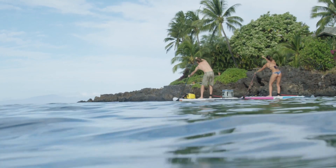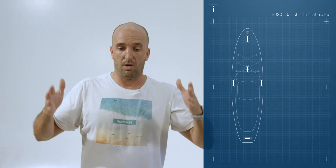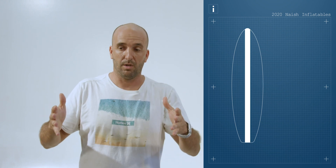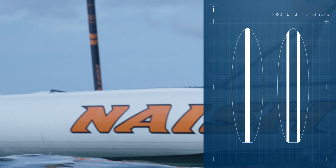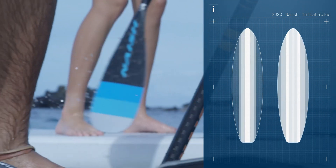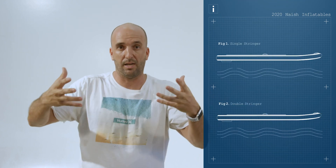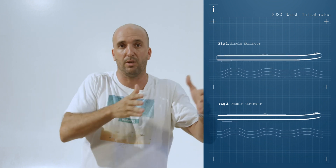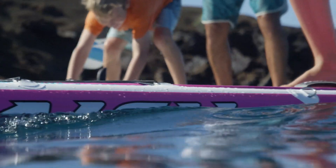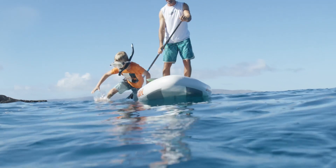Then we came up with the double stringer. If you put the same amount of PVC material on top of the board with a single stringer you get a certain rigidity, but with a double stringer — same amount of material, same weight — the stiffness from the stringer spreads to the drop stitch material, making an overall stiffer board. On our lower-end boards like the Nalus and the Alana 10-6, the double stringer makes them the stiffest single-layer boards you could ever get.